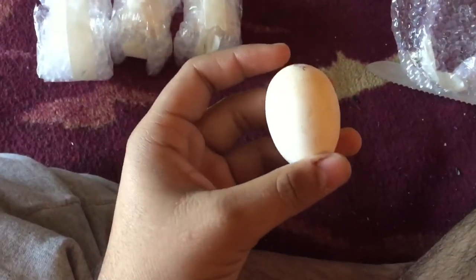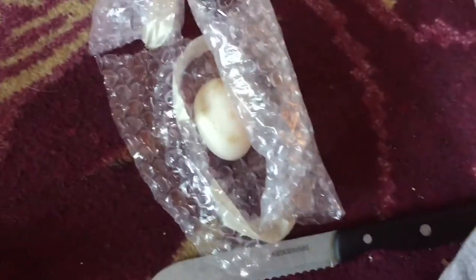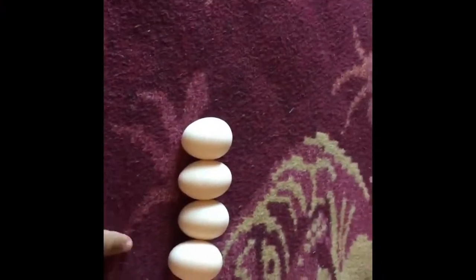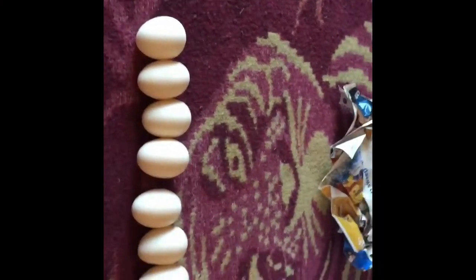As I opened this one, it came out a little wet, so I'm going to put that back in there just in case it broke or something — I'll go ahead and let the seller know. Other than that, we're getting them opened. Here are all the eggs in total: we have seven eggs.